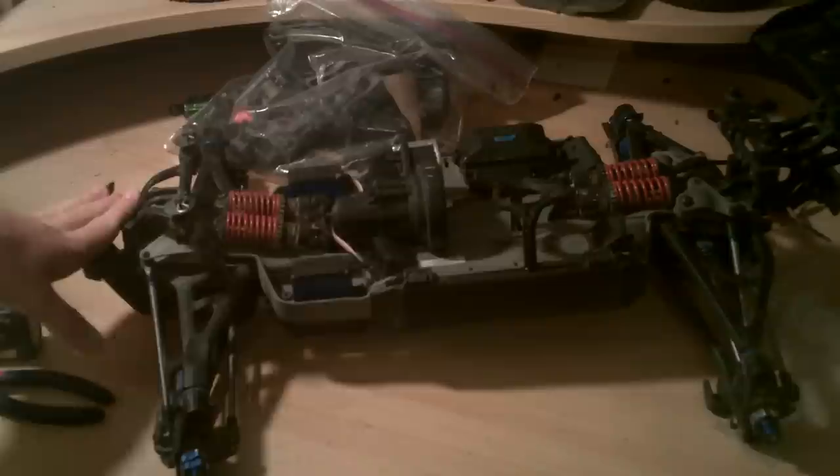This is a selling video for the Traxxas E-Revo. It's the 8th or 10th scale, whatever you like to go by. Traxxas calls it 10th; I call it an 8th.